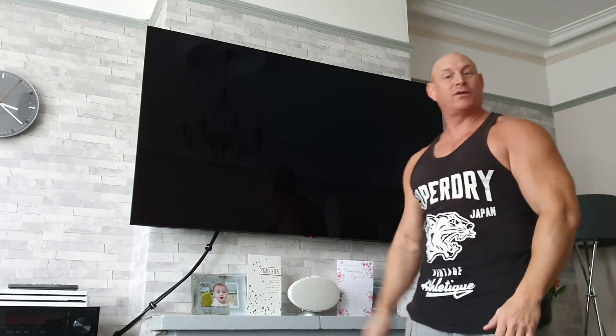Hey guys, how you all doing? I'm Paul and this is Tech and Travel. Today I'm going to be doing my 8th month burn test on my 65 inch B8 OLED from LG, and unfortunately I've got a bit of bad news but also some good news. So let's start off on a positive.